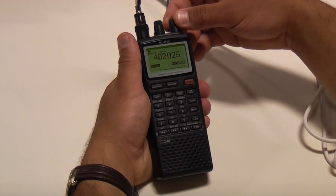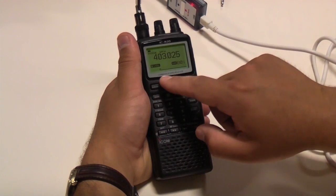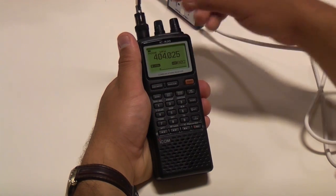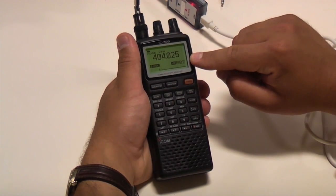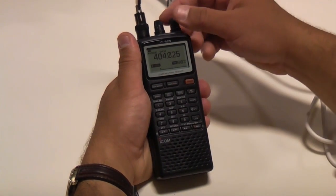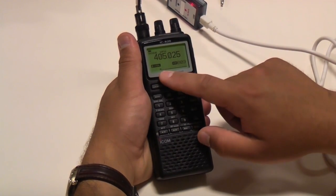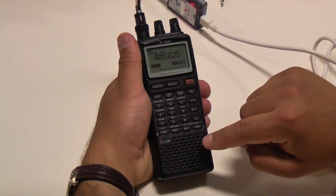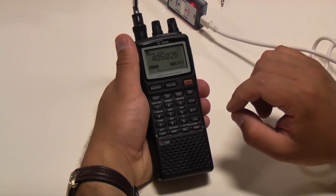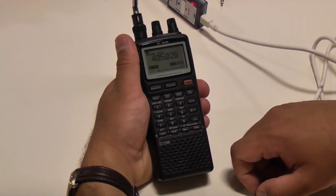I'm going to use the right knob to check the next frequency, 403. I see no change in signal strength and I also do not hear anything. Turning the right knob again to 404, I notice the same condition — low signal strength and just open static. Lastly, I'll check 405, and again the signal strength is very low and all I hear is open static. So in this particular case all four frequencies are available for use, and I could choose whatever frequency suits me best.